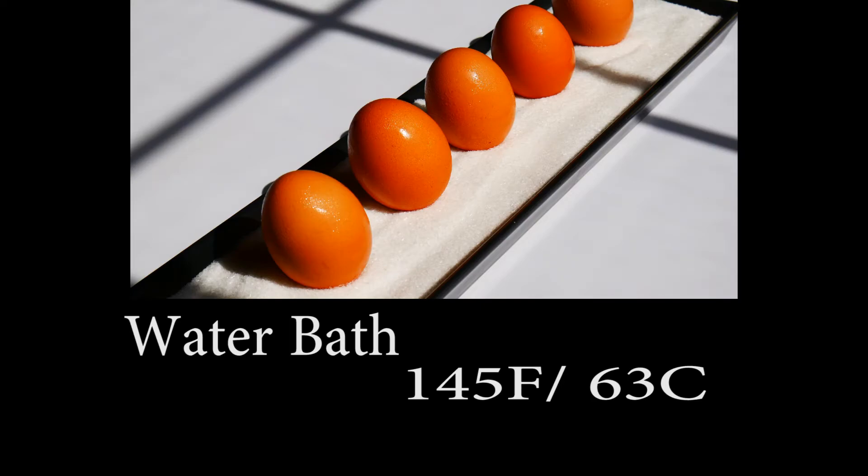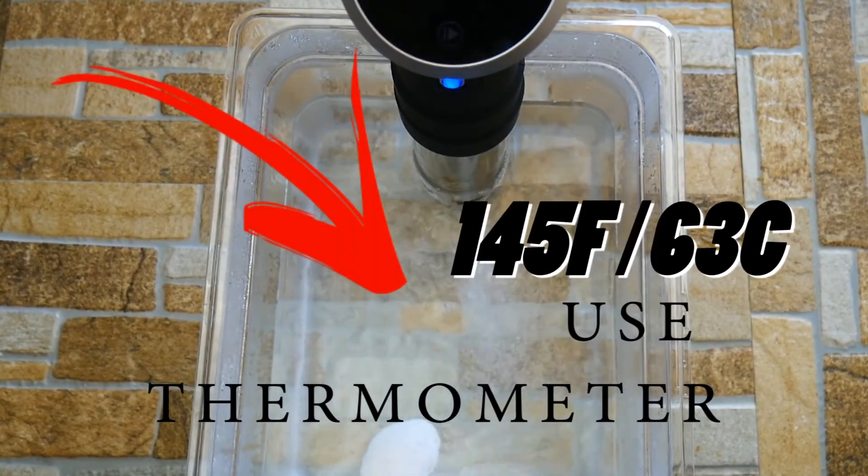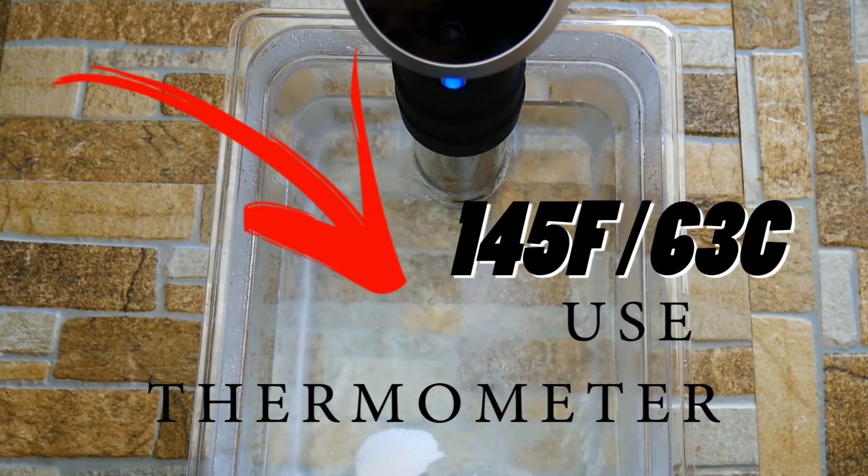What we're going to do is take a water bath or a sous vide machine, and we're going to dial in 145 degrees Fahrenheit, or 63 degrees Celsius. We're going to place our eggs in the water bath for exactly one hour.